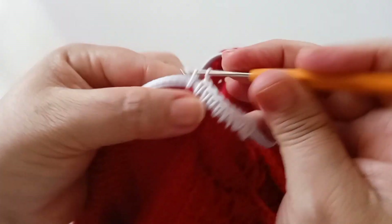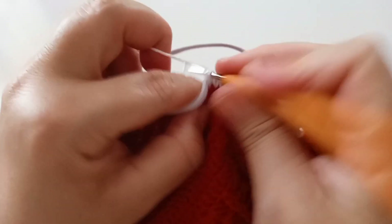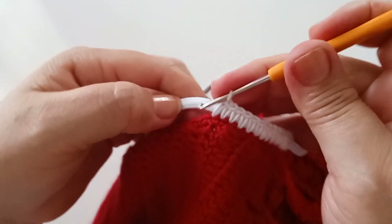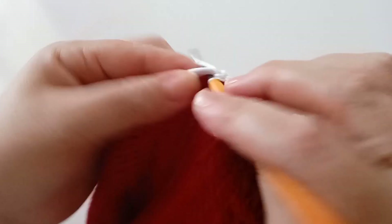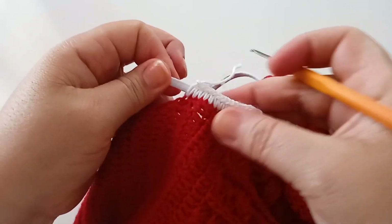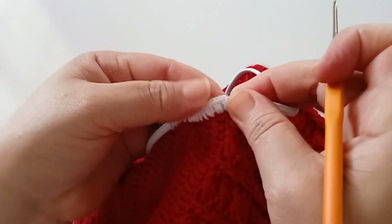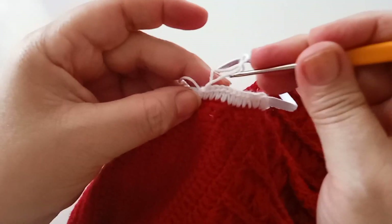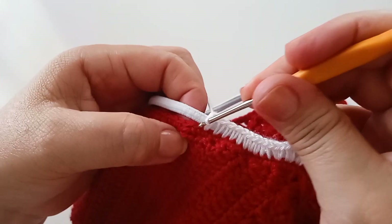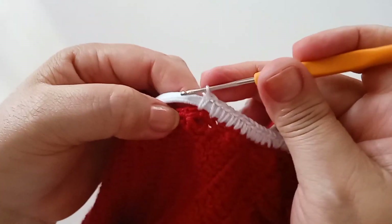Vamos cobrindo o elástico — puxando o elástico para ficar franzido um pouco, deixando o elástico coberto, não ficando aparecendo. Vão ajeitando o elástico, fazendo uma esticadinha para ficar unido, os pontinhos ficarem unidos. Vou finalizar o meu e retorno.